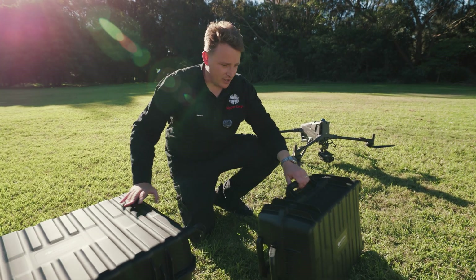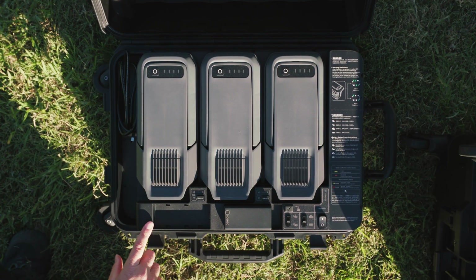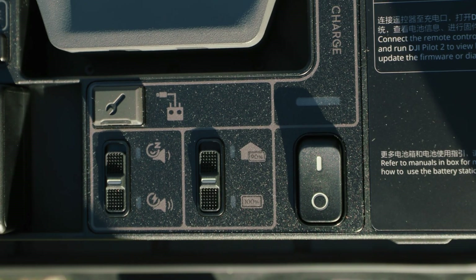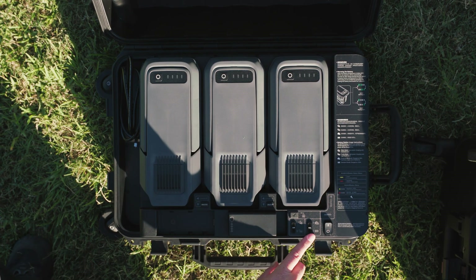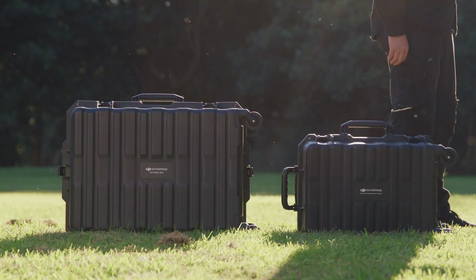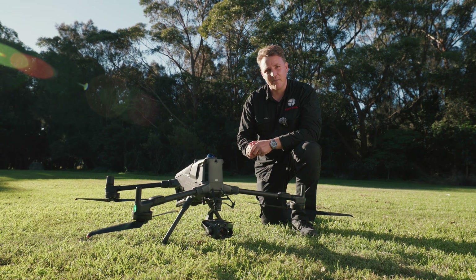Here's another great bit of kit — it's the new charger case for the Matrice 400. In the box you can carry three of the new TB100s and you can also have two controller batteries charging. Over here you have the different settings: fast charge to 90% or the full 100% charge. Great kit, again really compact for in-field operations. It also has four universal rollers which make it easy to get around.